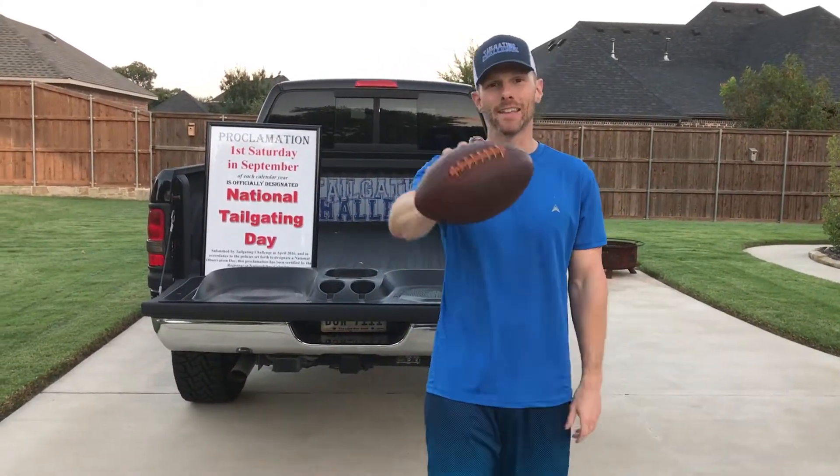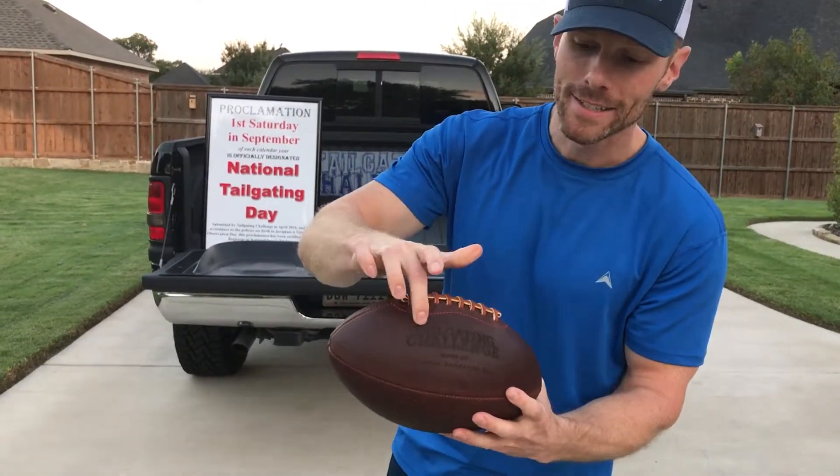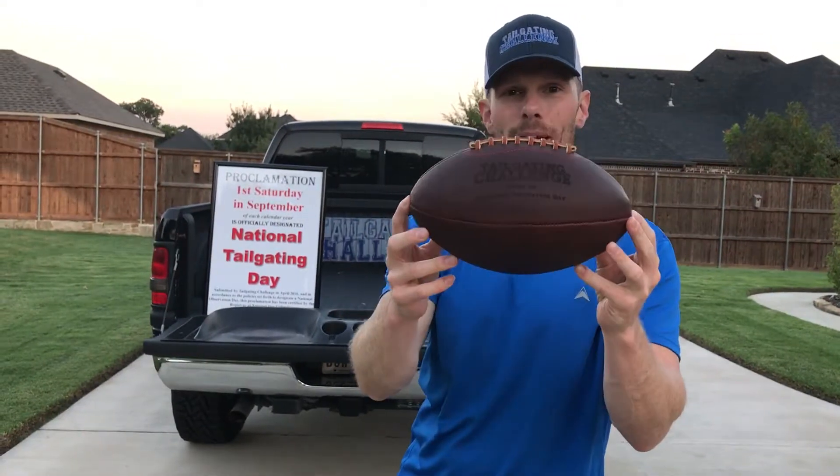What's up everybody, it's Lupa Tailgating Challenge, and I'm checking out the Leather Head Sports football. You can see it here — tailgating challenge, national tailgating day. We formed this event and they made this ball custom for us, a handcrafted ball.